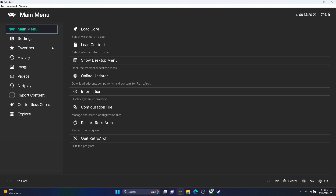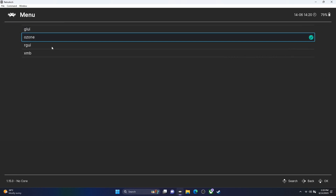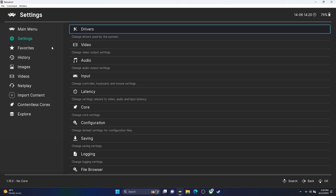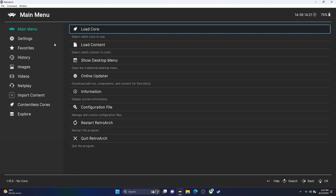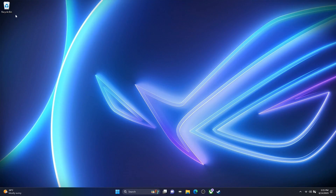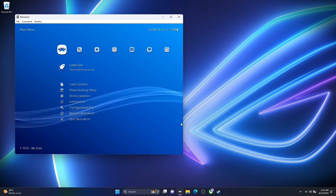Okay, we are in RetroArch. There are a few different menus and front ends you can use, but first let's go to Settings, then Drivers. The menu I like is the XMB one, which reminds me a lot of the PlayStation 3 menu. By default, RetroArch saves settings when you quit. Let's quit RetroArch and relaunch it to confirm. Yes — it saves everything on quit, so we now have that PlayStation 3-style menu.